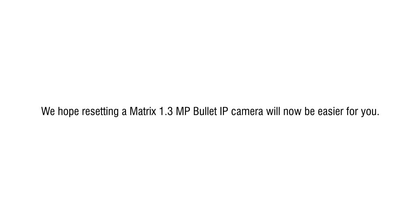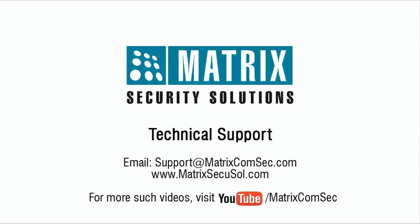We hope resetting a Matrix 1.3 megapixel bullet IP camera will now be easier for you. Thank you for watching this video. Please contact the Matrix technical support team for further queries.